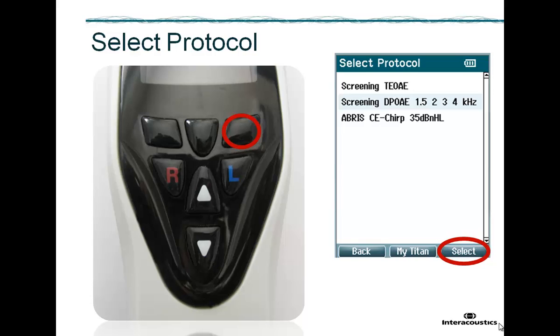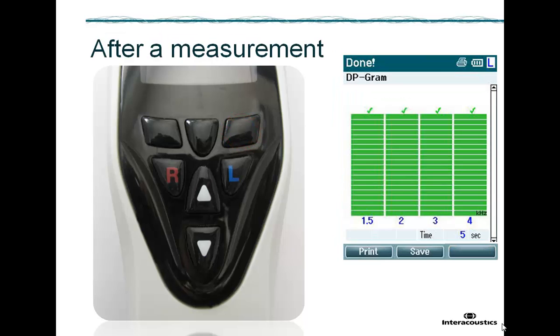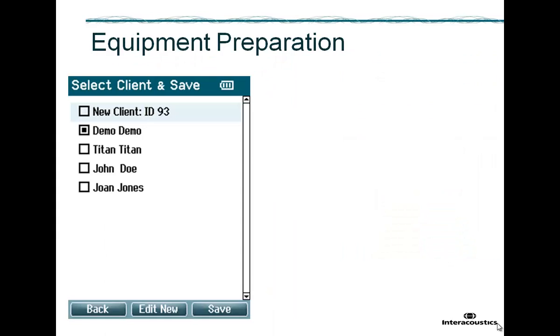Running a measurement and what to be aware of related to that measurement is explained in a separate video. You'll notice that when a test has been started, regardless of the outcome, you must save the results to the selected client before you can repeat a test or select a different client. Even switching off Titan will not delete data. After having measured both ears and once the save button has been pressed, the screen will change back to the select client screen where you can select the same or a different client for your next measurement.